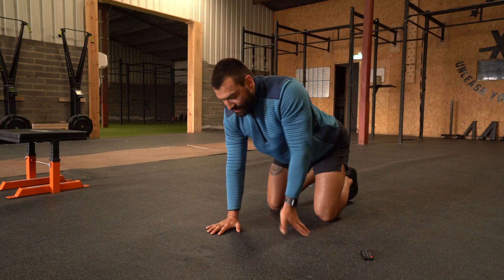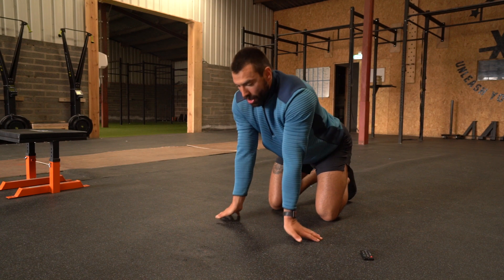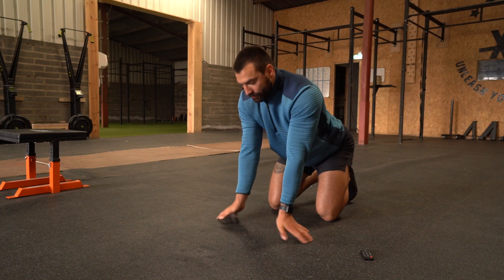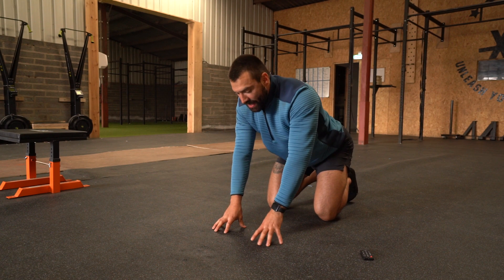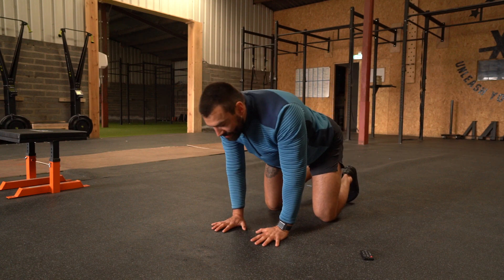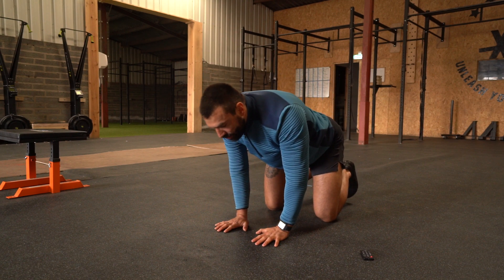From there you can go back to the center and start moving your hands around like so, to get to the back and back through. One last one here — you're going to use your fingertips, sit back and land onto your fingertips or your palms, just to get them used to moving and handling loads.